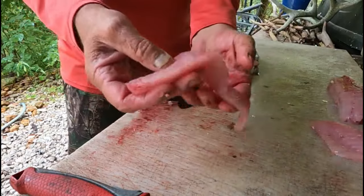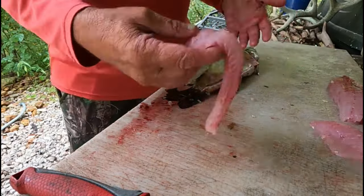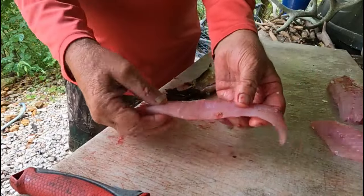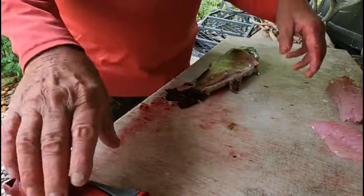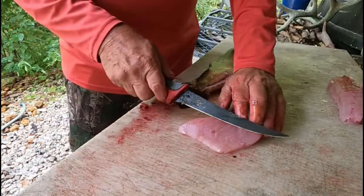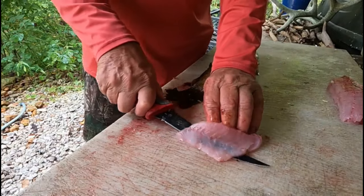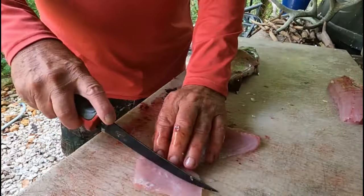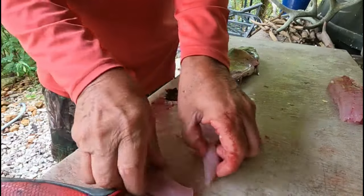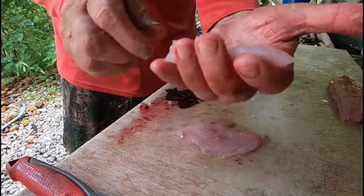Or a burrito or anything like that you want to do. We'll use probably soft shell flour tacos and put it right down in there with all our stuff. We'll show you how we do that. I'm going to cut this piece of fillet off the outside of the rib here. That's a good piece of meat — it's a little fat so I'll cut it in two pieces. That right there will fry up nice and crisp. Goes right in a taco also.